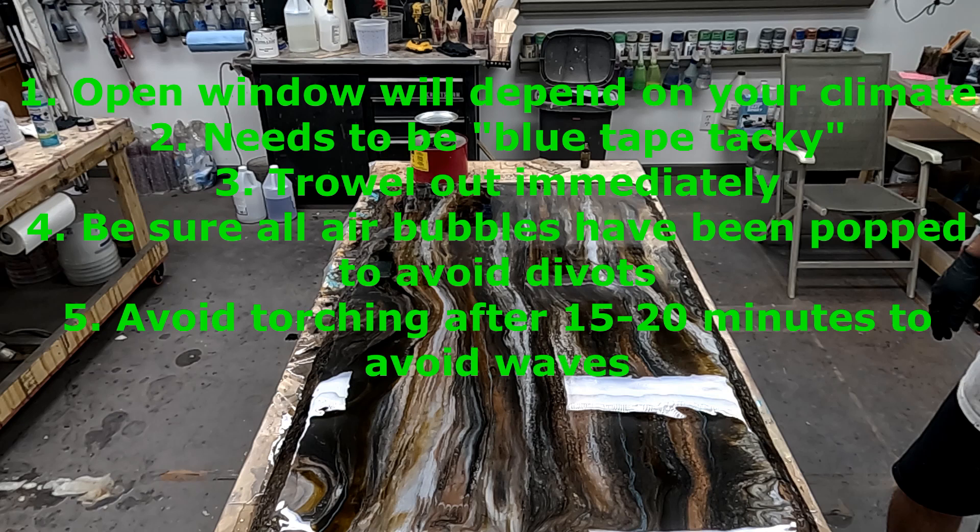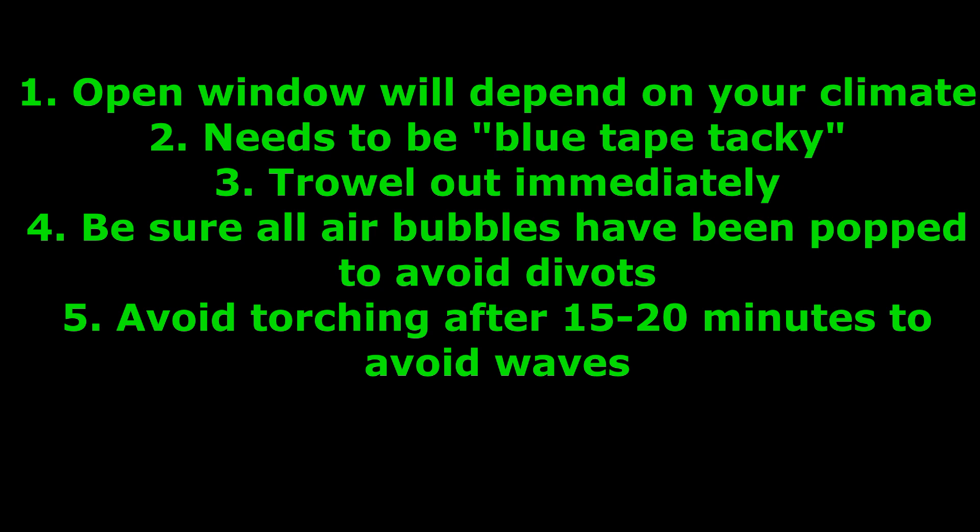So let's do a recap. Everybody's open window is going to vary somewhat depending on your climate, your humidity, your temperature. Just know that in order to create a chemical bond, your color coat needs to be at that blue tape tacky stage. If it's no longer there, wait 24 hours, lightly scuff, and then pour your flood coat. Also, remember when you pour out that mass of flood coat on the surface, trowel it immediately so it doesn't leave an impression. When you torch, be sure all of the air bubbles have been popped to avoid divots later on. Also, avoid torching after 15 to 20 minutes to avoid waves — if you torch too late in the pour, you only heat up certain areas, those areas become fluid, and when it is fully dried you will see waves. That's where those are caused from.